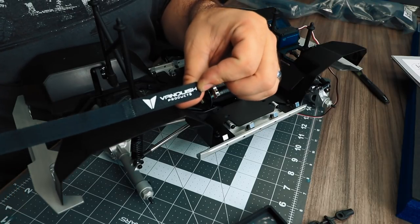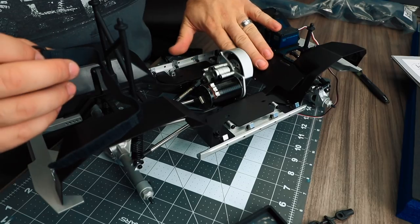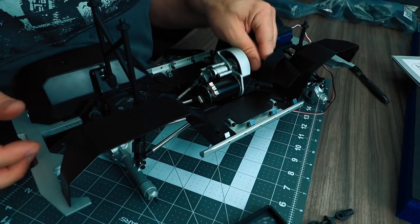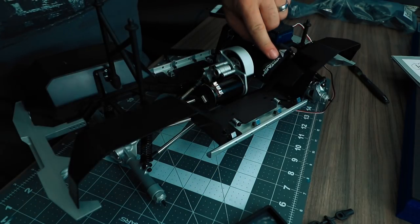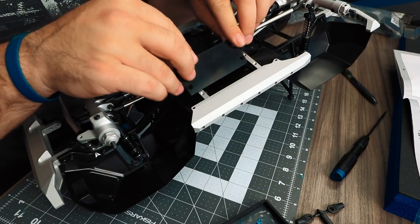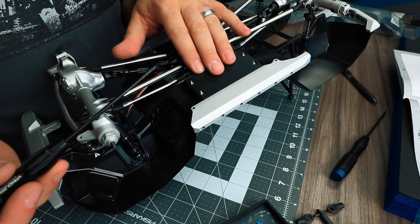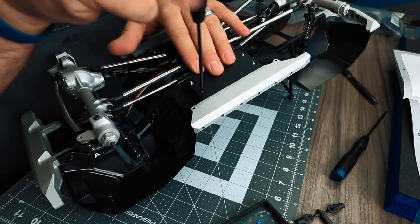Vanquish battery straps are also included in the parts bag to secure the battery to the battery plate — fish it in through the top slot and then pull it through the bottom. The last step on the chassis is to install the Delrin skid plates onto the lower boat sides. Hold the skid plate into place and tighten it to the chassis with the M3x10 flathead screw.